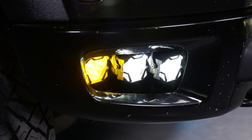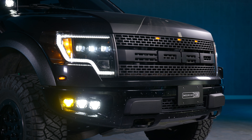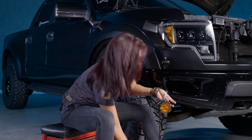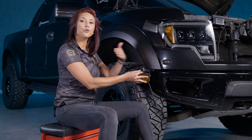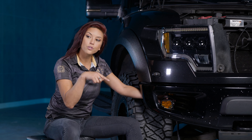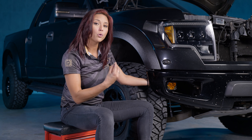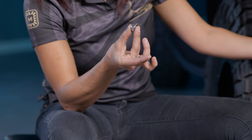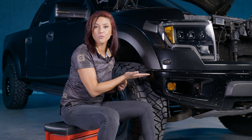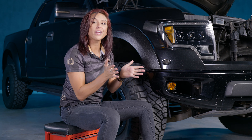Now it's time for the fun part — installing the 4-Bangers. With our setup we're going with all HXBs, the premium of the 4-Bangers: a yellow wide, a white combo, and a white spot. Take the yellow one with the larger mounting and install it on the furthest part of the bracket — feed it up and through, then locate the outer hole. Take the nut and washer provided in the kit, slide that onto the bolt, and tighten it down. Only finger-tighten these nuts for now, since you'll tighten them all down once the 4-Bangers are placed and pivoted in the direction you'd like.